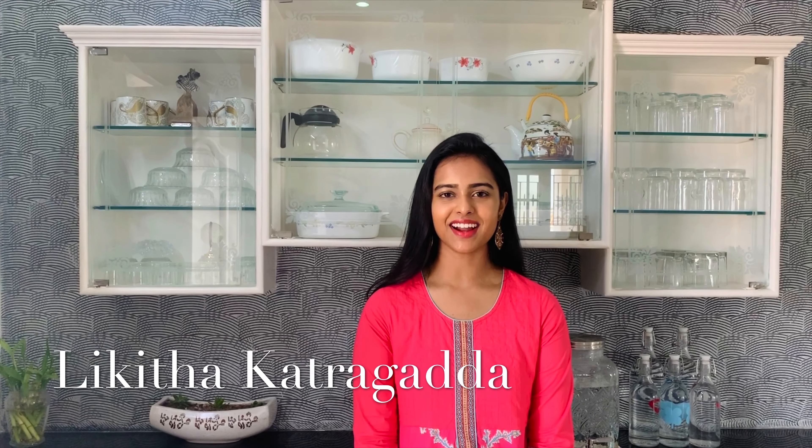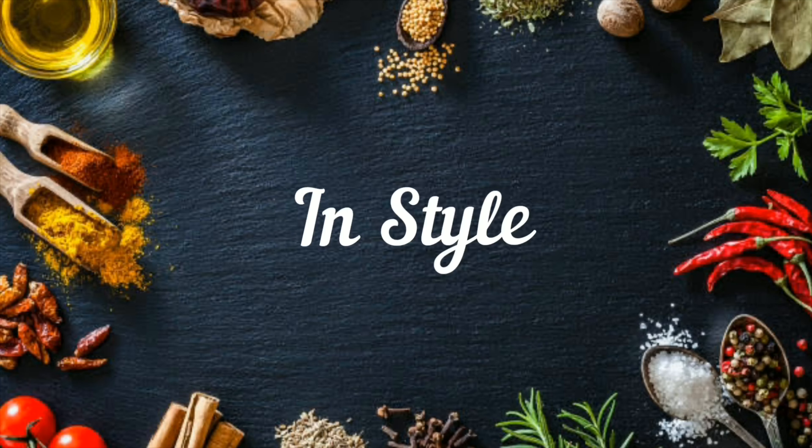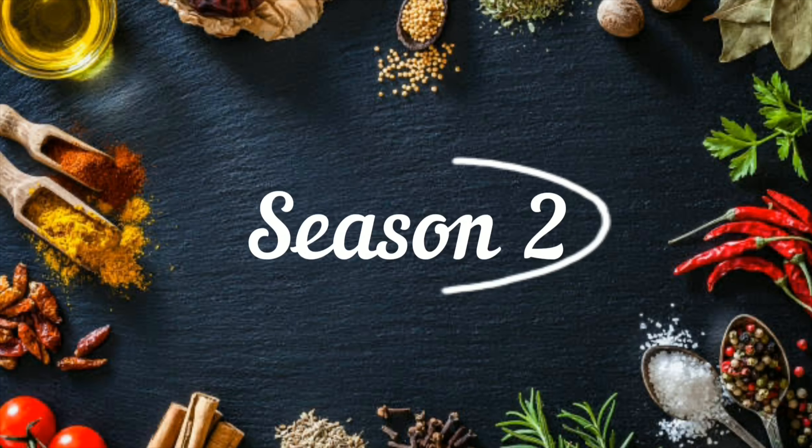Hi everyone! This is Lakitha Katragedda. You're watching me on the Food Style. Now I'm going to create a drawing for a dish.